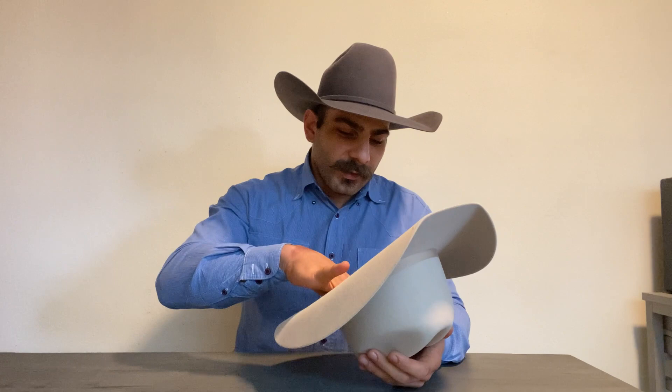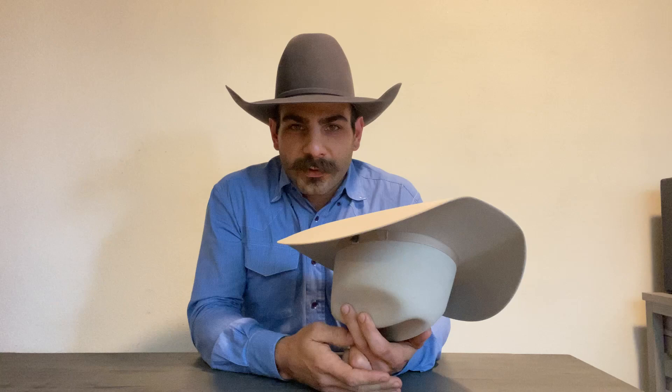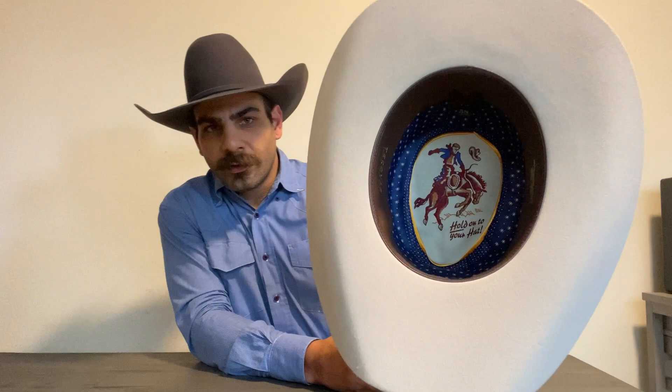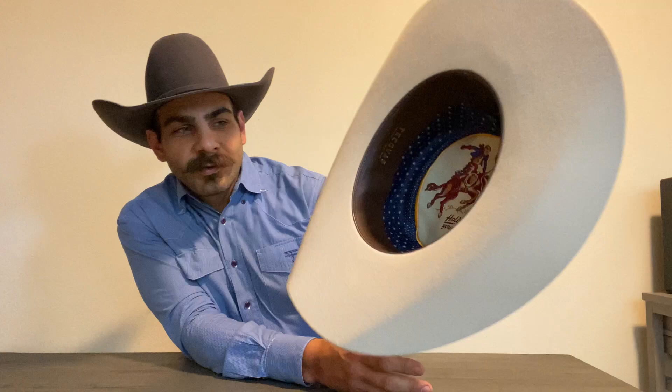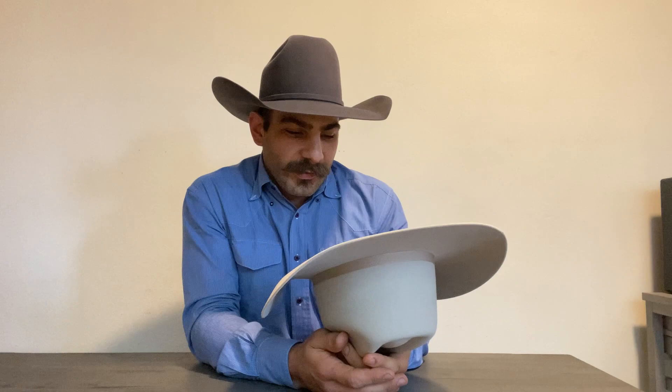One of the things I like about hats is a nice lining picture — like on the Stetson you've got the cowboy giving water to his horse from his ten-gallon hat, which is iconic. In here you've got a similar thing — a guy getting bucked off a horse, and it says 'Hold On to Your Hat,' which was basically part of Kovas's first slogan from their announcement email.